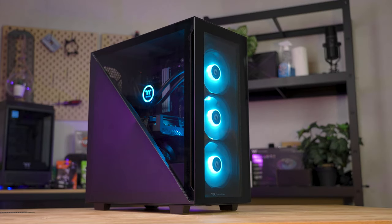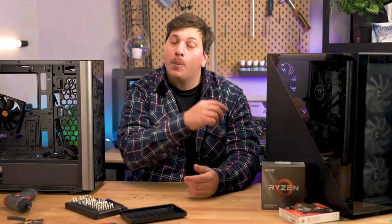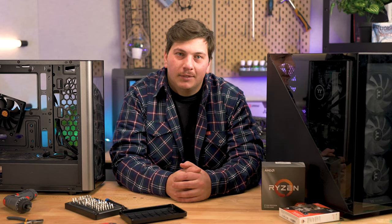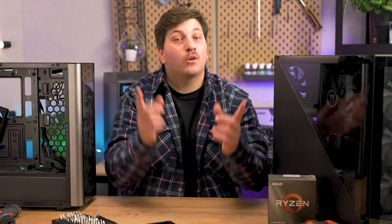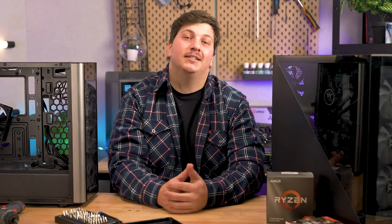Give yourself a pat on the back and have a well-deserved rest. Thank you so much for watching. If you enjoyed it, feel free to like the video and pop a comment down below. Subscribe to our channel if you haven't already, especially during this busy daily upload August, and we'll see you tomorrow. If you're still around, check out either of these two videos.